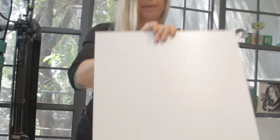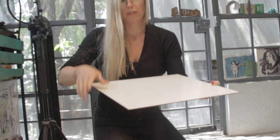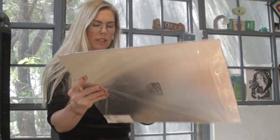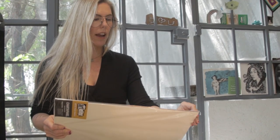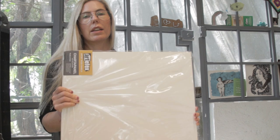This is a 16 by 16 ACM panel. It's very smooth and very durable. This is called a charter panel, and charter panels have incredible Strathmore paper adhered to the metal panel.